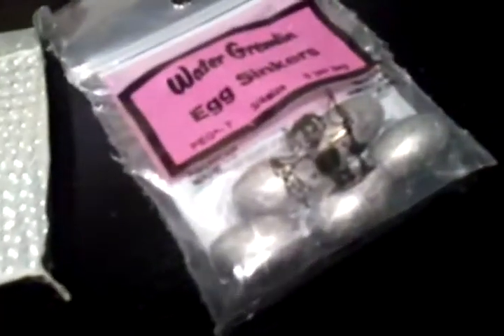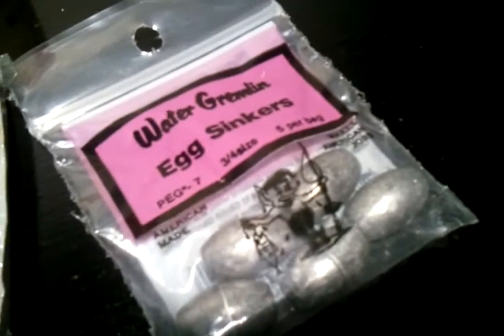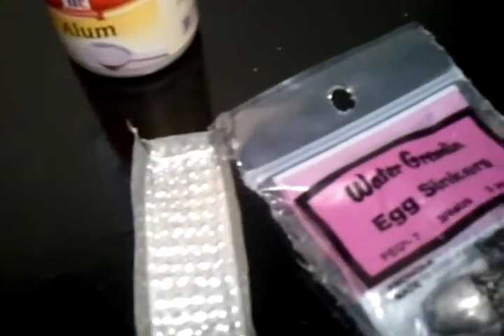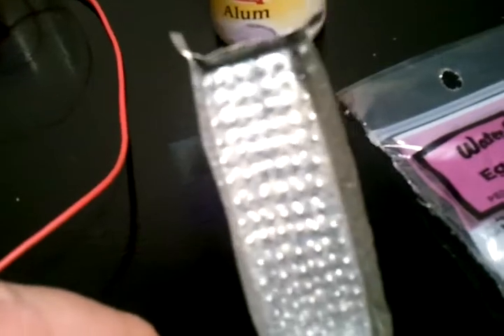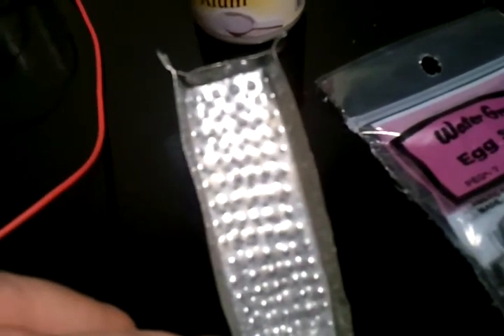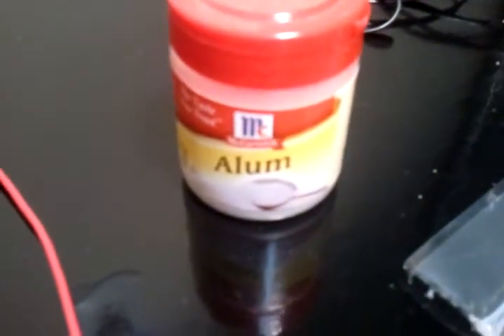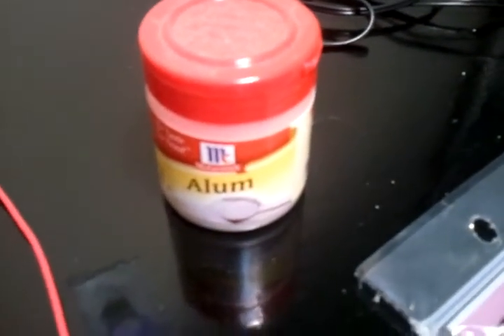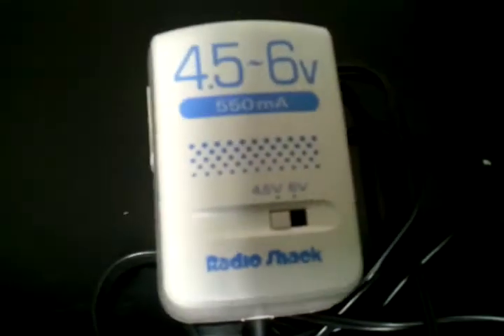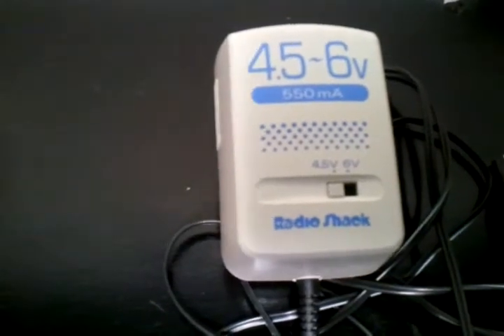This is what I used to make my lead plates — these lead sinkers. I used this plate as a mold, heated those sinkers up to where they were liquid, poured them in the mold, and you'll notice it has a very bumpy surface. I took a center point punch and just tapped on it to make a very rough surface. This is the alum I used — just McCormick's alum from the spice section at the grocery store. I'm using a little 4.5 to 6-volt charger, set to the 4.5-volt setting.